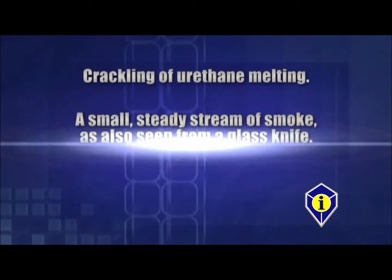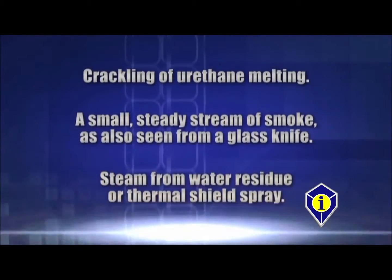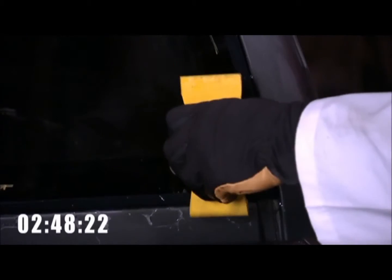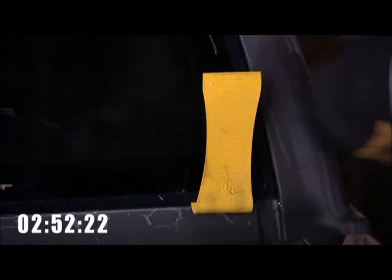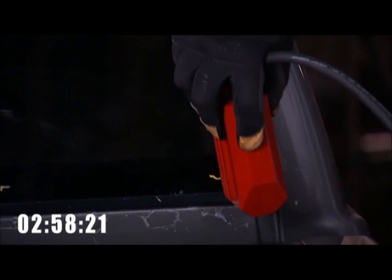A small steady stream of smoke, as also seen from a glass knife. Steam from water residue or thermal shield spray. The most important step at this point is to apply outward pressure — push from behind and/or out with the L-Wedge. The initial corner takes the longest, but once the corner is released, the urethane then releases easily.